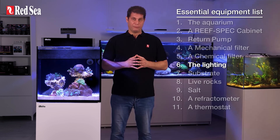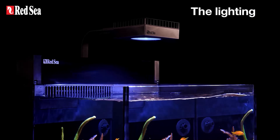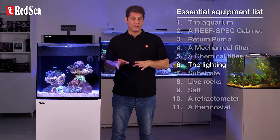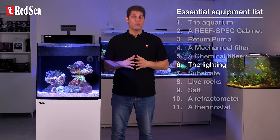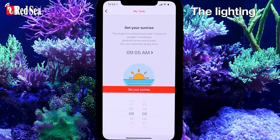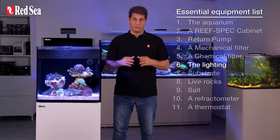6. The lighting. There are several lighting options for reef tanks: metal halides, LEDs, and fluorescent T5s. Most hobbyists choose LEDs, which are the most energy efficient and easy to work with. As we said in the previous episode, the key criteria for a reef light is configuration to the blue and violet spectrum and sufficient power. But here are two more practical points: the light should allow you to set automated day and night light cycles so the corals are not overexposed, and it should be easily positioned at the right height, whether with a mounting arm or a pendant. We have a great lighting insight series if you want to learn more.